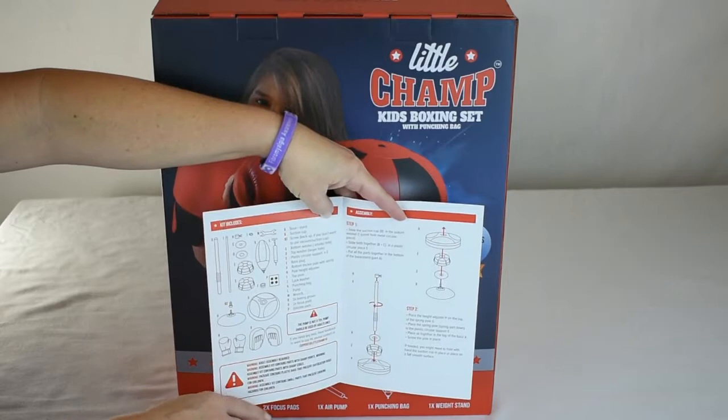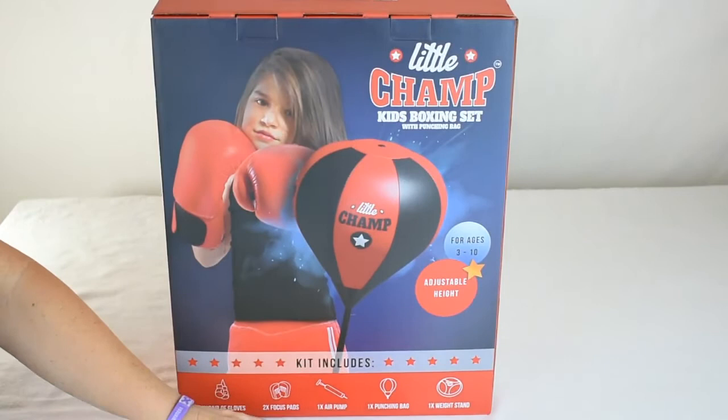You just put the weight stand together. I'm going to go ahead and assemble it and then we're going to have our Little Champ Riley demonstrate it.